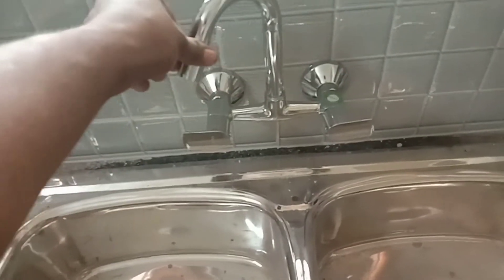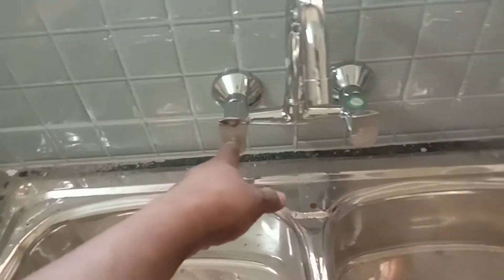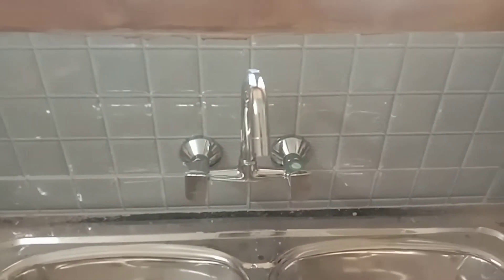It will be a fine height. The tank water will be a fine height. You will use the tank water. I will be able to use these two single products. We are using these two single products.